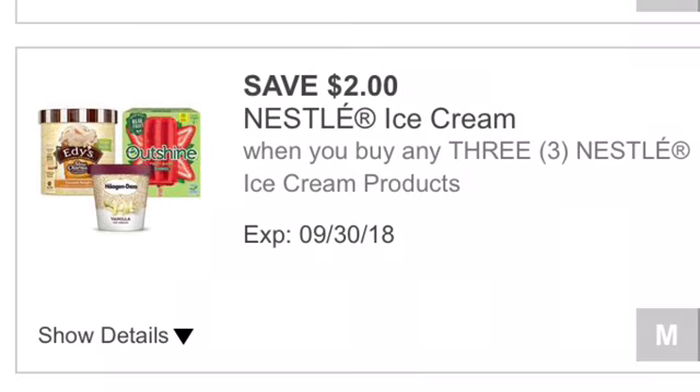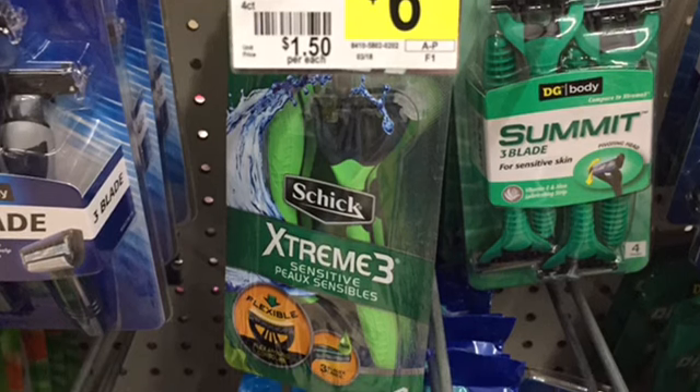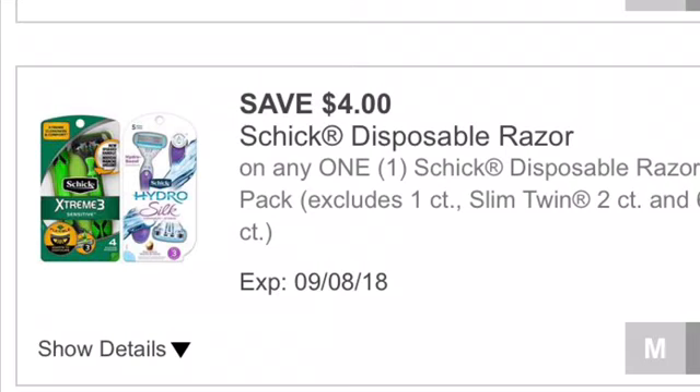We're also going to pick up a Schick Extreme razor. These are $6.00 each. We have an older digital coupon for $4.00 off one Schick disposable razor that we're using.